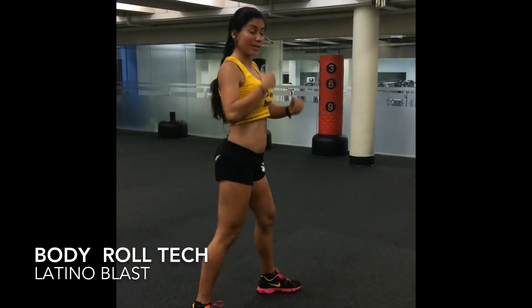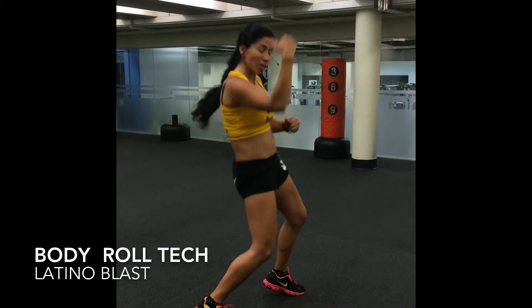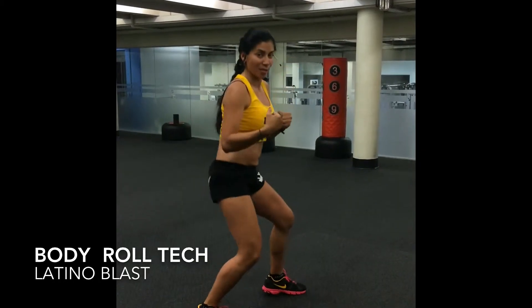This is the body roll in the ten-touch song. So go again, and go again. One more time — go again, and go again.